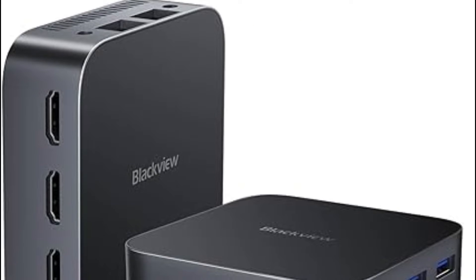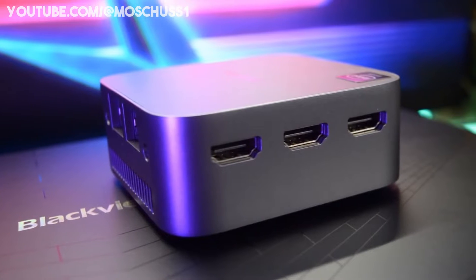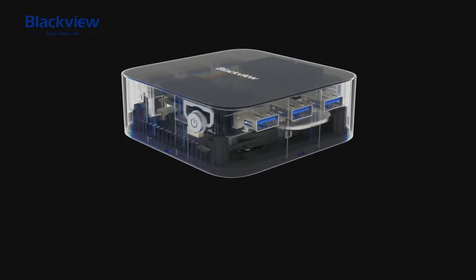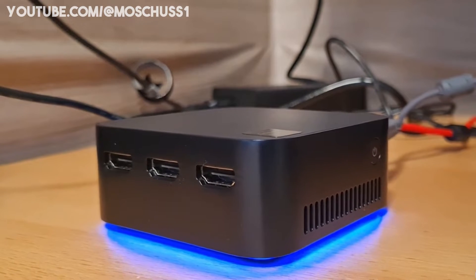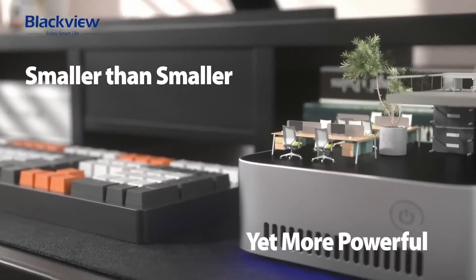The MP80 takes up only 87.7 millimeters of space and stands 37 millimeters tall. The device's construction is largely made of plastic according to the maker. This is acceptable and justified given the price, and the construction quality is good with no noticeable gaps. The bottom lighting strip is a wonderful highlight of the BlackVue MP80, discreetly illuminating the gadget from the bottom.